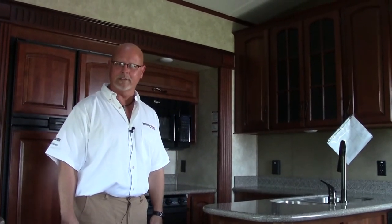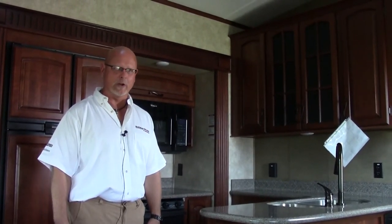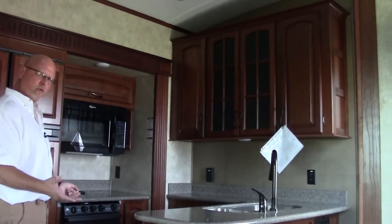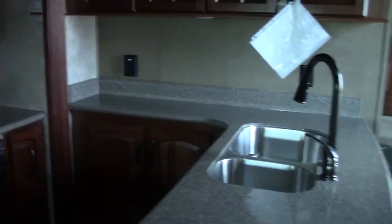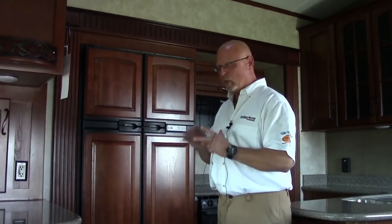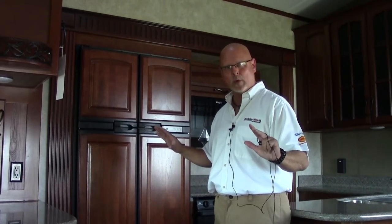We're looking at the 3625 Rear Entertainment Montana today — a very popular floor plan that's been out for several years. In the middle entry of this coach, when you walk in, you have a huge kitchen with hard surface countertops and a stainless steel sink. What I like about this coach is when the slide out is in, you can still access your refrigerator from a roadside park. So if you pull over in the rain or fog and don't want to put the slides out, you can still get to your kitchen, bathroom, and microwave without putting the slide outs out.